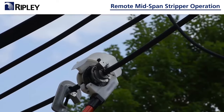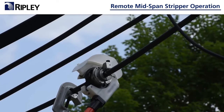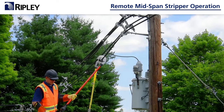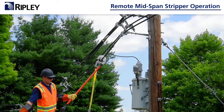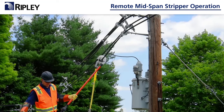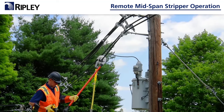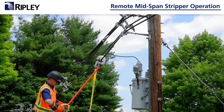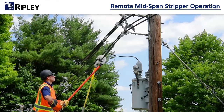The tool will strip more insulation and begin to self-feed after one turn. When a smooth stripping action is created for 1 to 1.5 revolutions, you can remove the tool handle. Insert the drill adapter into the drill and attach to the RMS tool. Do not use an impact tool when using the drill.